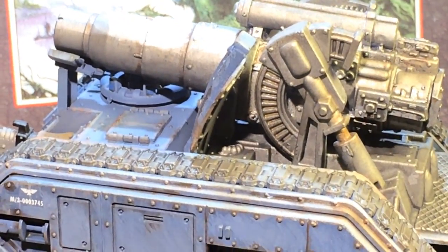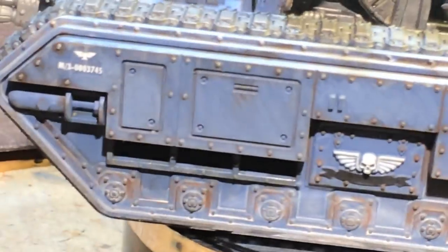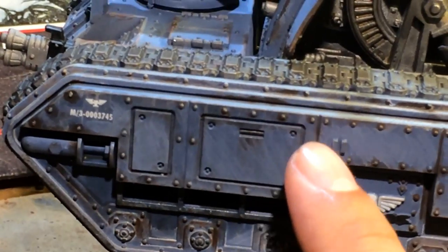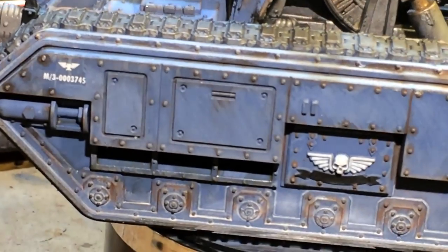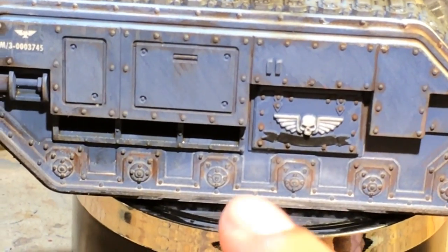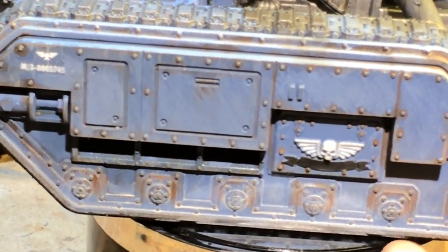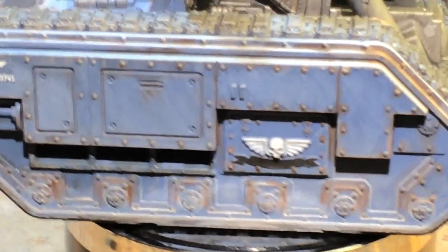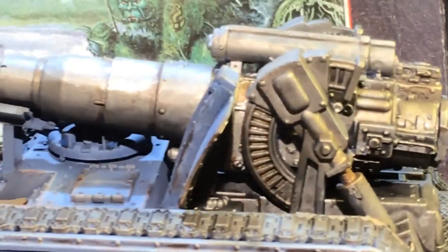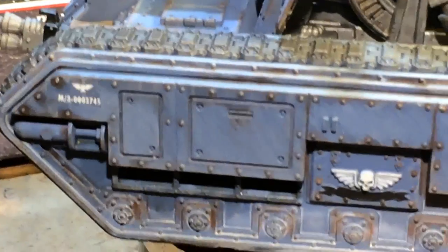So here it is all finished. This is one side of it. When I finished, I decided to go back with some weathering effects from AK Interactive. I used some grime weathering effects on the rivets there, some dust effects on the bottom to make it look like it's churning through a battlefield, and I also used some streaking water effects.